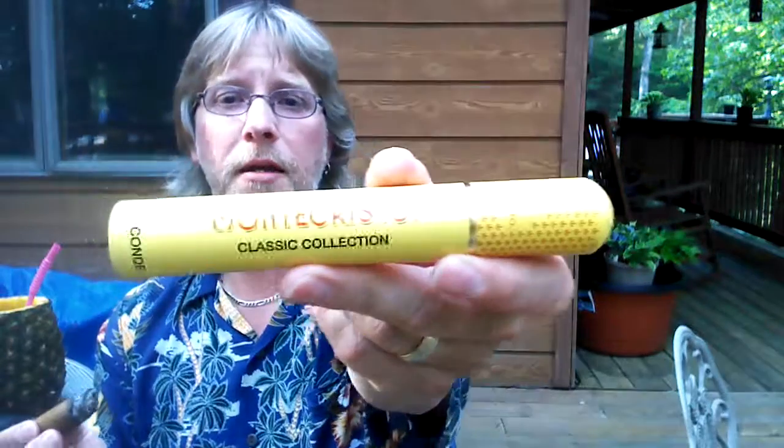Here we are an hour and 20 minutes in, just starting the nub. I did correct the burn again and it seems to be holding. Haven't had any real changes. So I'll end this review here saying that this Monte Cristo had some leather, some barnyard type flavors, a little bit of parchment, some woodiness, some meatiness, medium body, slightly dry smoke — but overall, very pleasant. Well worth the money at under $10. Thank you for once again watching Scorpion Cigar Reviews. This has been the Monte Cristo Classic Collection El Conde Tubo.